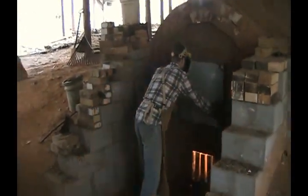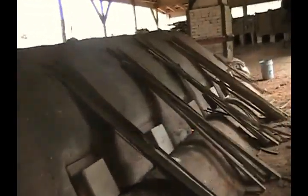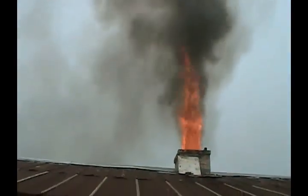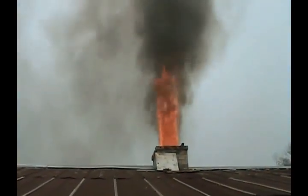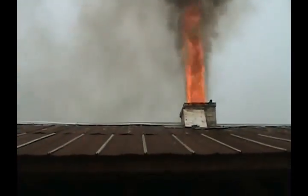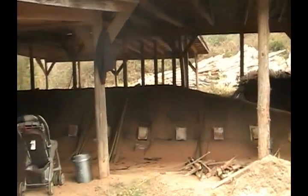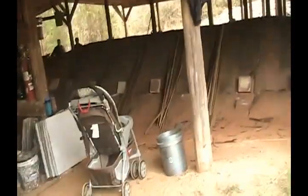Really quick, I'm going to take the camera and show you this awesome wood pile first. Now I'm going to take you up and show you the flame coming out of the chimney after a big stoke. Here we go.